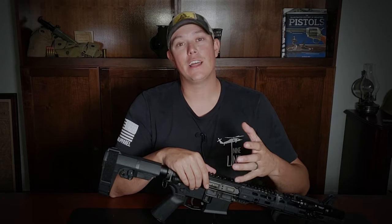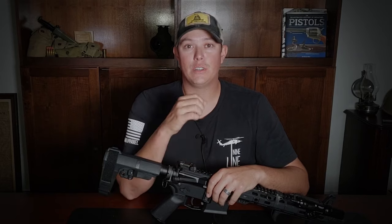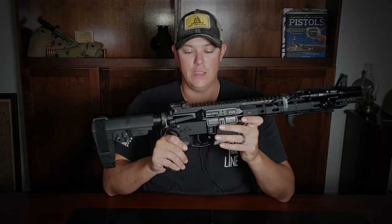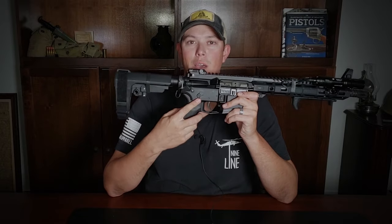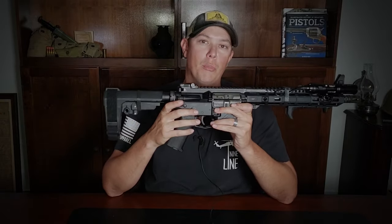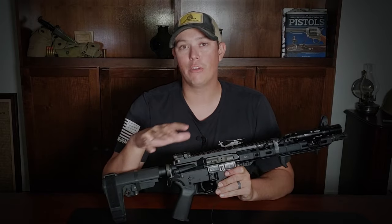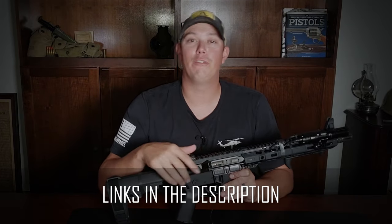Are binary triggers legal? Yes — as of the time of this video, binary triggers are still legal according to the ATF because it's still just one shot for one action of the trigger. A rifle with a binary trigger is still semi-automatic, not fully automatic. I've installed the Franklin Armory binary trigger into this rifle. It gives you a third position on your selector switch — safe, semi-automatic, and binary. Franklin Armory also makes binary triggers for 10/22s, AKs, and other firearms. I'll put a link in the description.